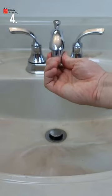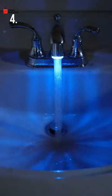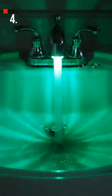This faucet adapter can be easily installed and it has a temperature sensor that will light up the stream of water in your sink. It will light up blue when the water is cold, red when it's hot, and green when it's just right.